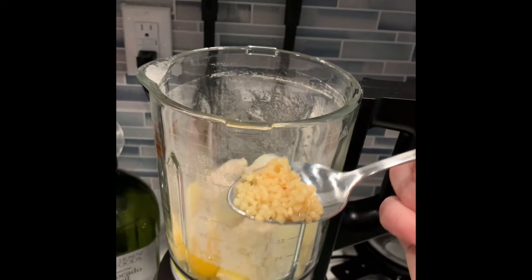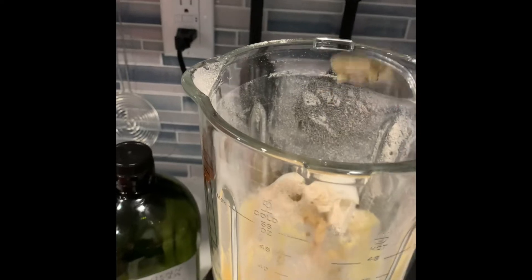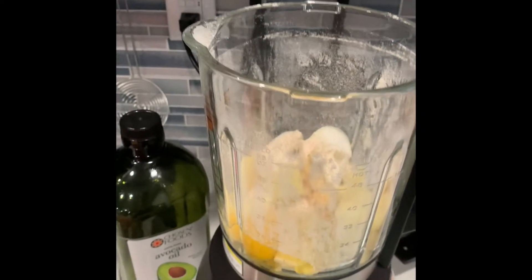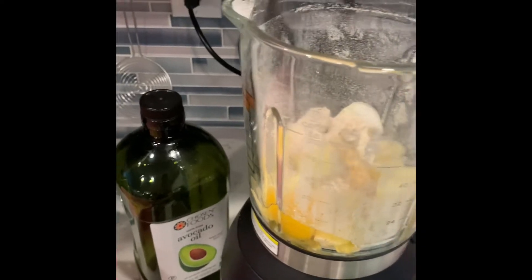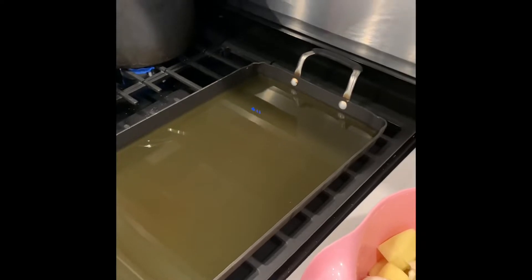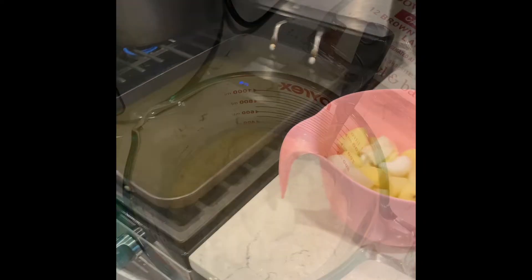I also forgot to add minced garlic — so add that, your salt and pepper. You're gonna blend it for 15 to 30 seconds, it's gonna make a paste, then we're gonna fry it and flip them over.